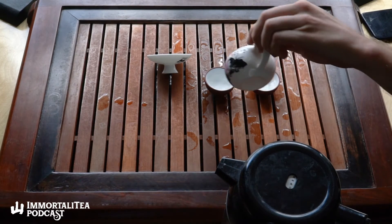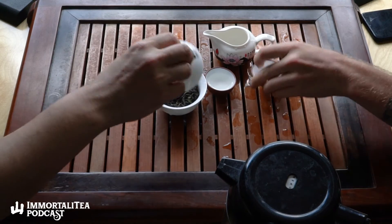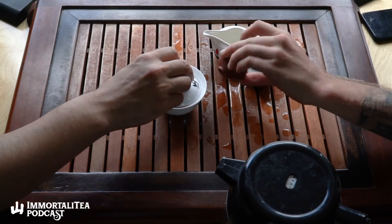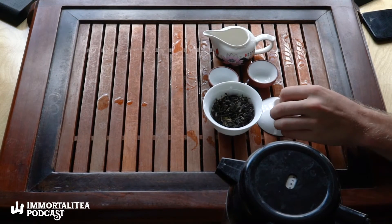Wow, right? It has some — what is that? Sweet muscatel, very grape, very very muscatel grape. We've had Darjeelings on this show before.